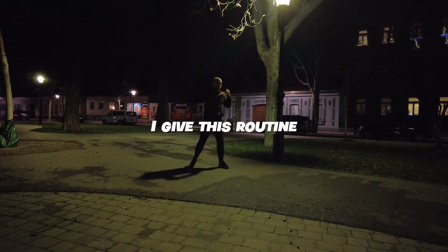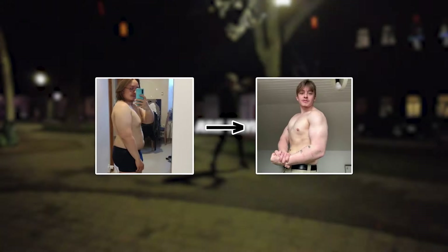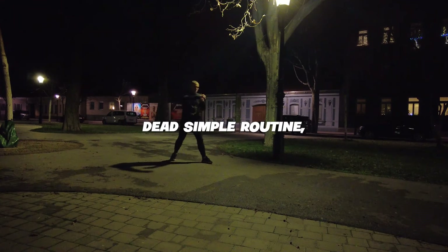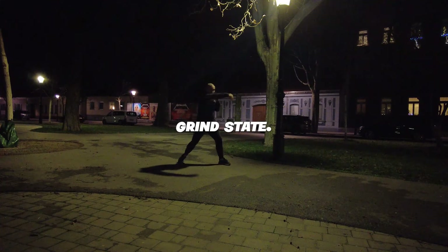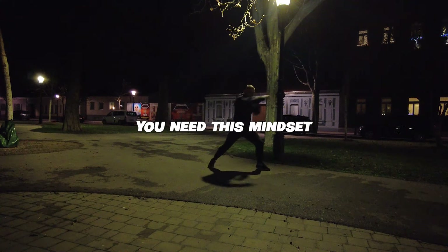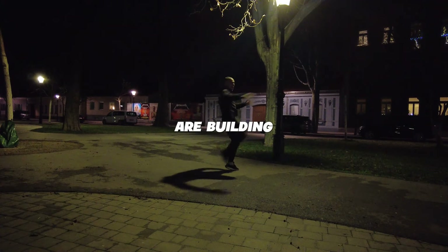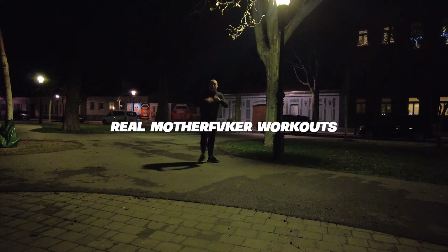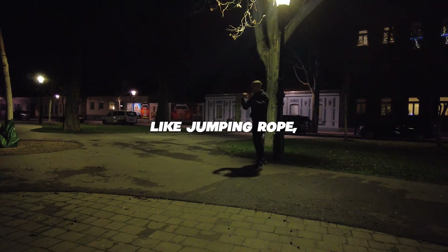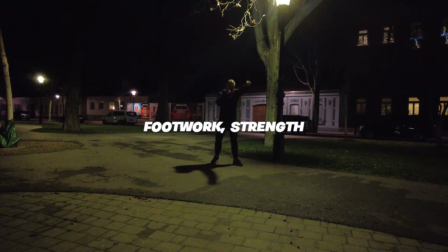I give this routine to all my clients and they get great results with it. What we are trying to do with this simple routine is build up discipline and put you in that grind state. You need this mindset to become a feared, respected fighter. This is how we build that foundation, and from there you can start with real workouts like jumping rope, sparring, in-depth technique, footwork, strength and conditioning, and all that.